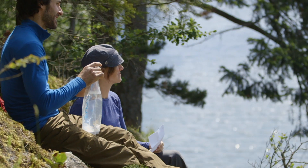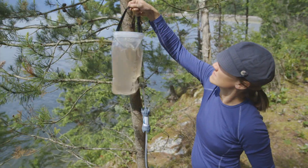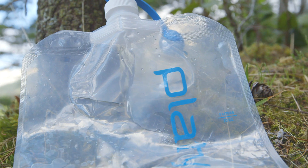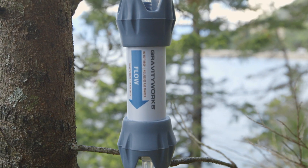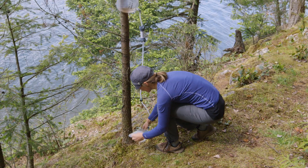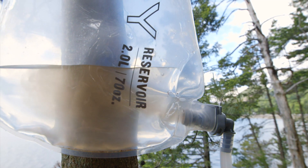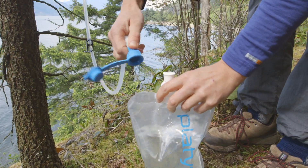Whichever adapter and kit you choose, a unique benefit of the GravityWorks system is that you can do routine maintenance in the field with any container you've chosen in just seconds. It's so easy that you can make back flushing part of your normal filtering routine, ensuring the longest filter life possible. To back flush, wait until the dirty reservoir is almost but not completely empty. Then reverse flow by raising the clean side above the dirty side for 4 seconds or until water coming out of the filter runs clear. Discard the rest of the water — no extra parts or disassembly required.